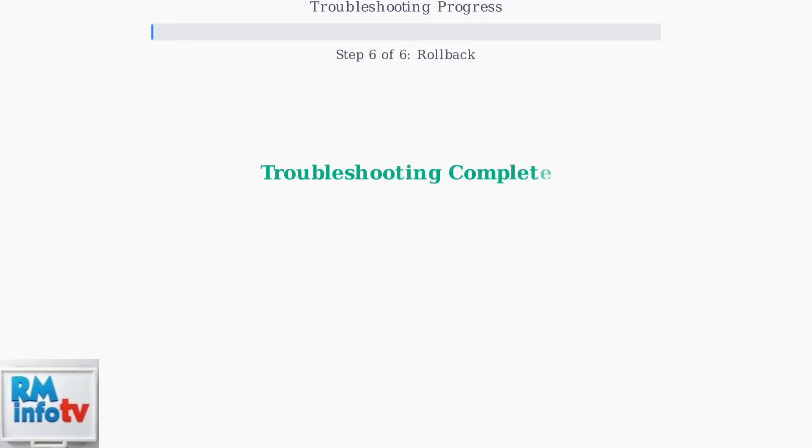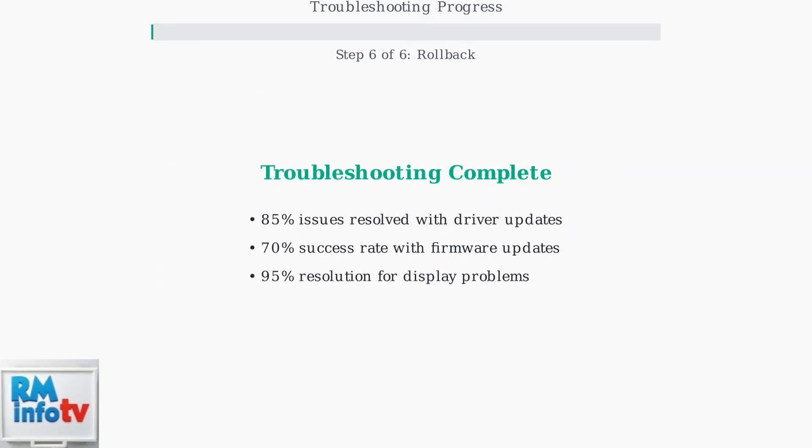These systematic troubleshooting steps resolve most HP Docking Station G5 blinking light issues. Following this sequence prevents communication failures and ensures optimal performance with your connected devices.